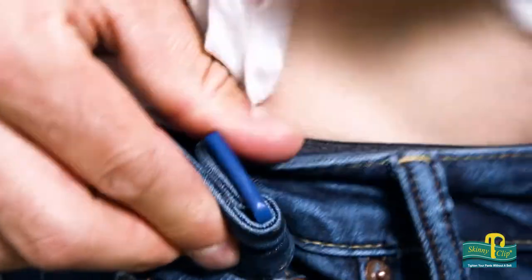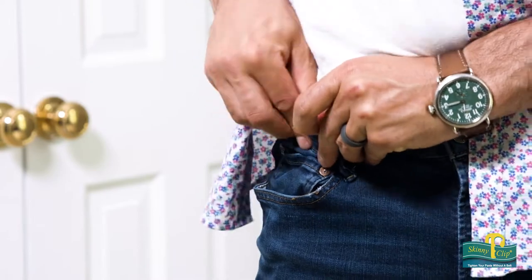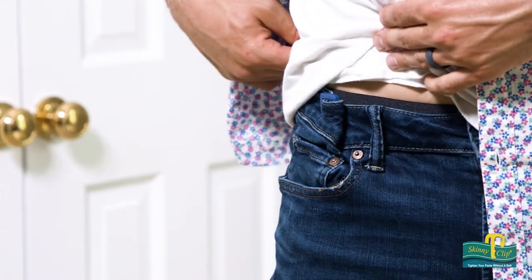The Skinny Clip to the rescue. This simple, unintrusive clip holds your pants up with a simple twist and hook design. Simply slide it into any fabric — pants, shorts, jeans, skirt, or the like — twist and hook, and you're all set.